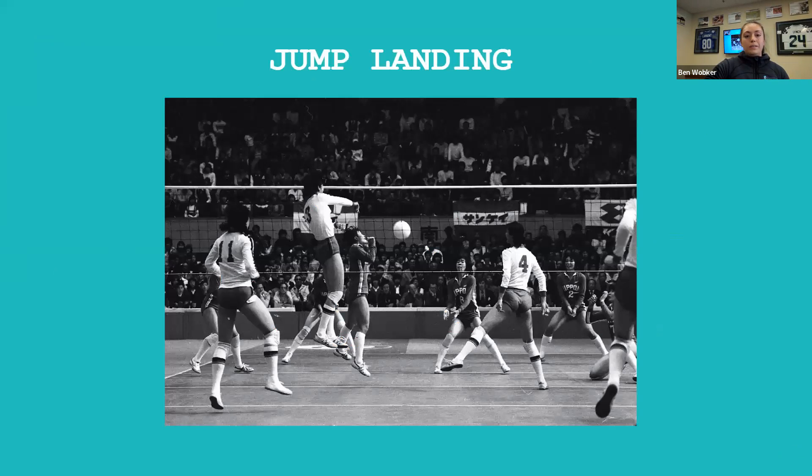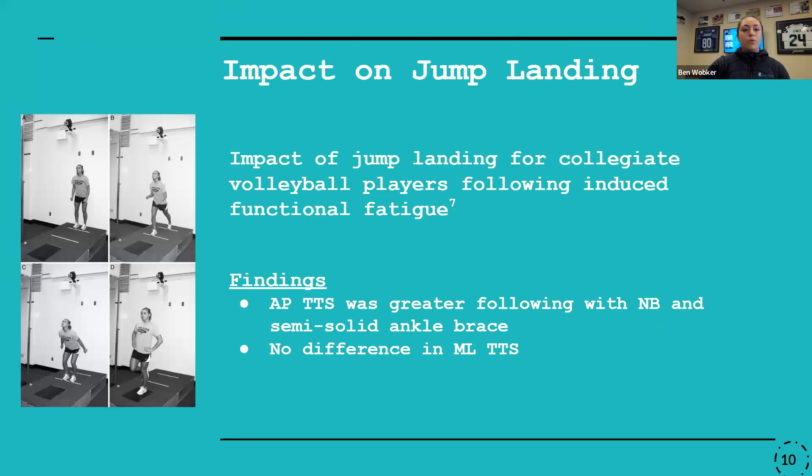Switching over to jump landing — I focused on a couple specific articles for this section because they focused on the fatigue component, testing the impact of an ankle brace at the point where the athlete is fatigued. That's really the point we're most concerned about for an inversion ankle sprain, because the muscles aren't working at peak performance, the person's tired, and it could be that perfect timing to land in a compromised position.